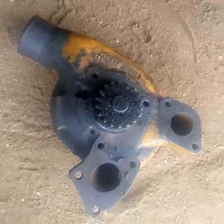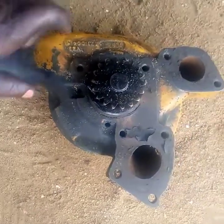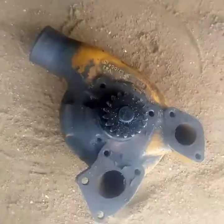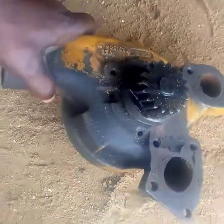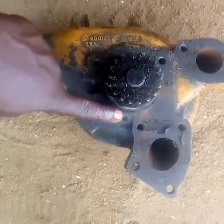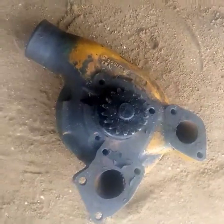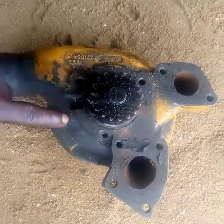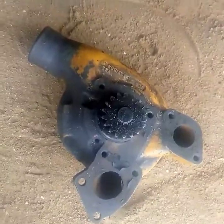In this video I want to talk about water pumps, but our focus will be on the weep hole of a water pump. Almost all heavy duty water pumps have what we call a weep hole and a vapor hole. The one I'm touching on is the vapor hole — the one that faces up is the vapor hole, while the one that faces down is the weep hole. You can see the weep hole now. The weep hole and the vapor hole are very tiny.